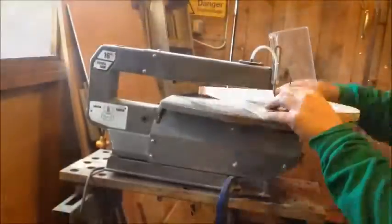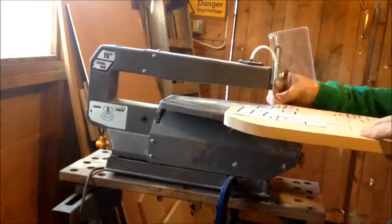So I'll get chopping this up and take it from there.